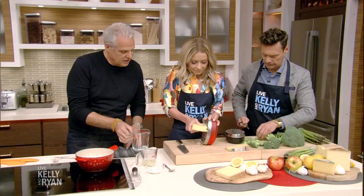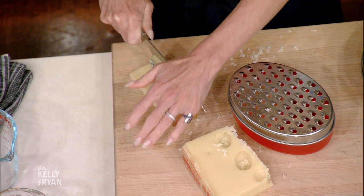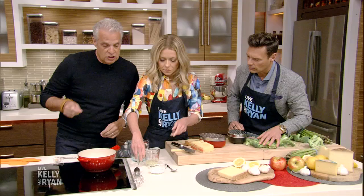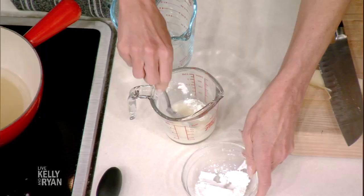Are you good with the grating of the cheese? You can use a knife to cut it if you wish as well. I'm going to put a bit of heat here. Kelly, you're going to mix a bit of lemon juice with cornstarch together. So the lemon juice and the cornstarch are going to create a reaction with the cheese and the white wine.